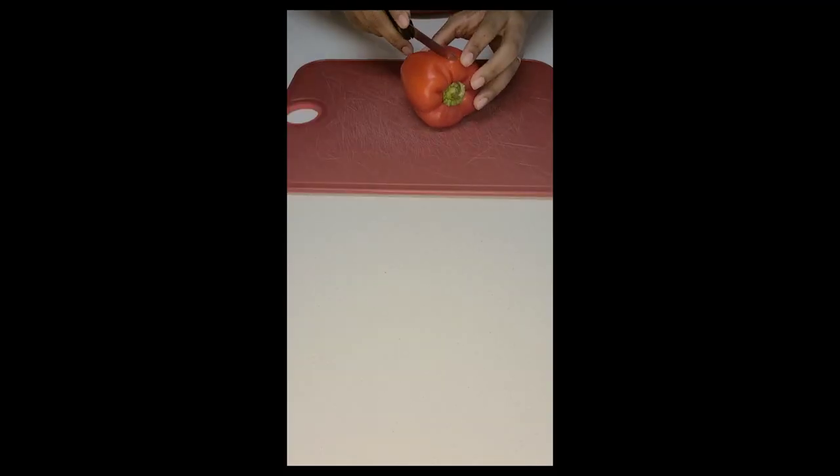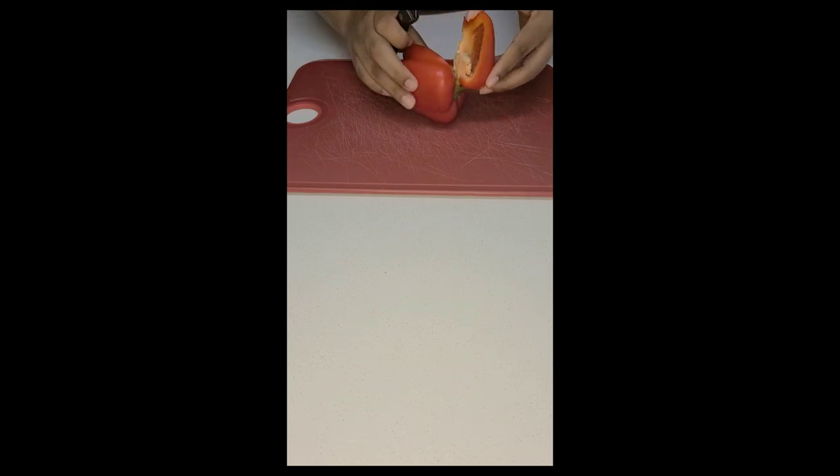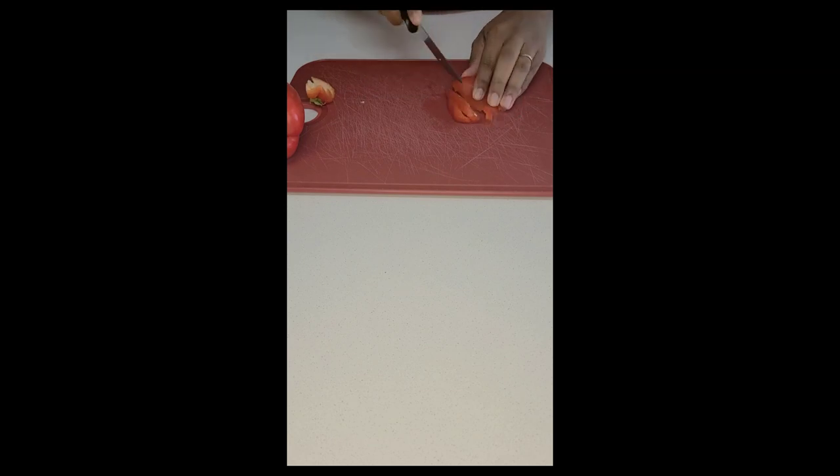For our veggies, I'm only going to use about a fourth of our bell pepper, so I'm just going to dice this up. You can use whatever color bell pepper you want — I just happen to have a rare one on hand.